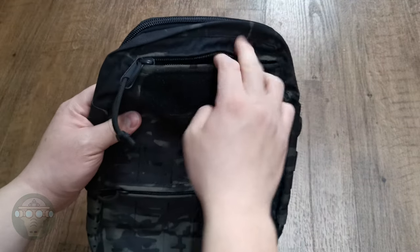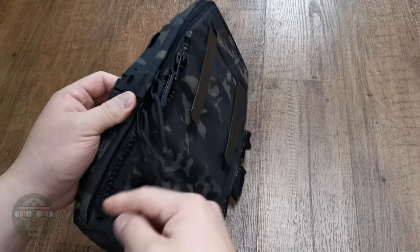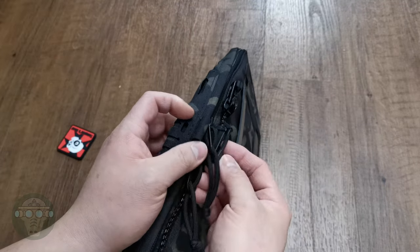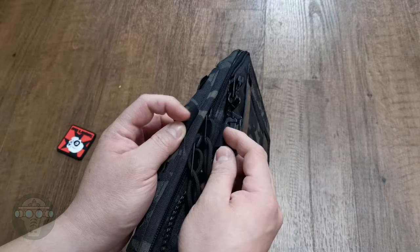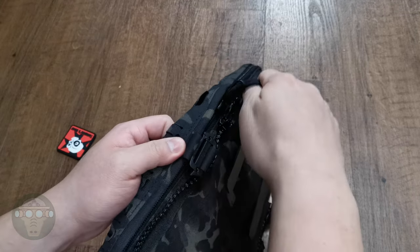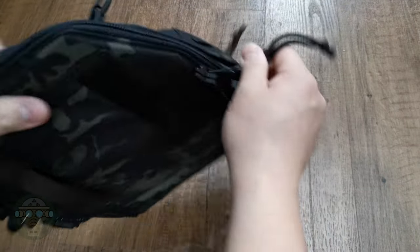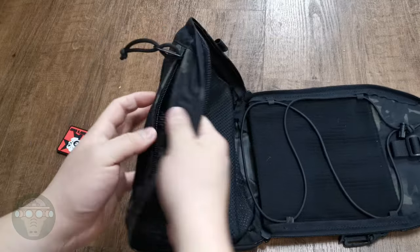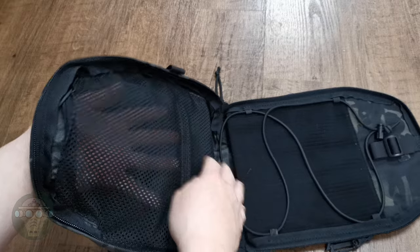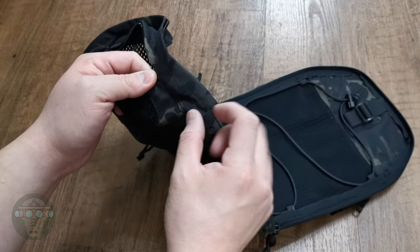You have two pockets — one here and one here. In the main pocket you can open it up 180 degrees, but if you don't want that, you can also use the tool loop and lock it with this plastic piece here so it stops the zipper from going all the way down. At the moment I'm just going to show the 180 degree opening.